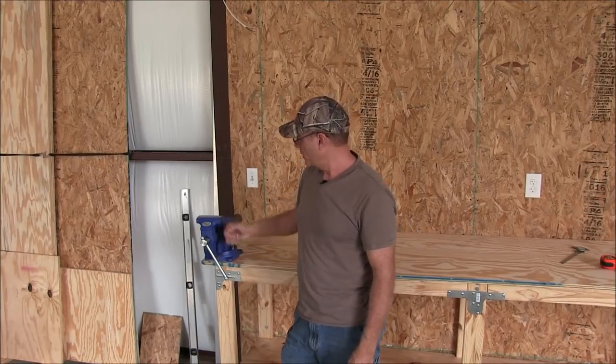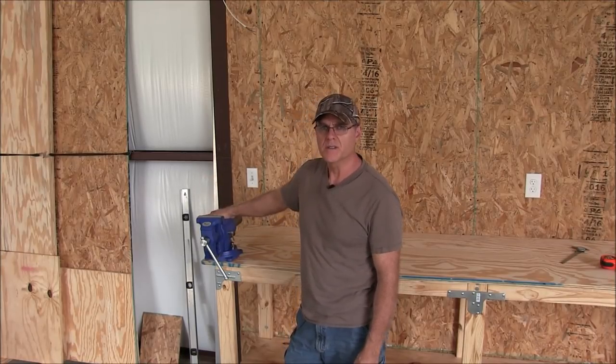Alright guys, I want to make a quick video on how to properly install a vise on your bench.